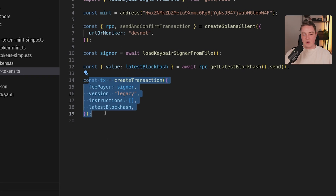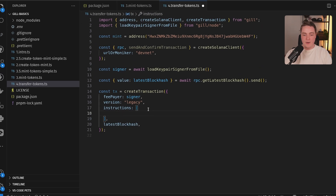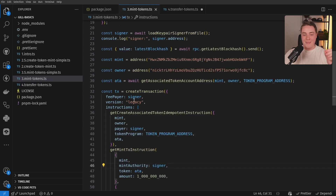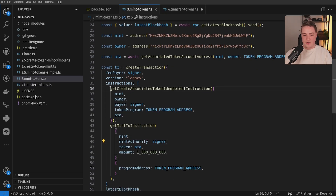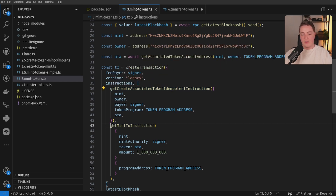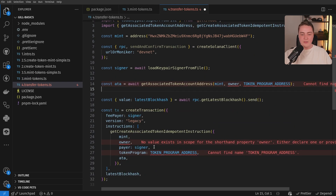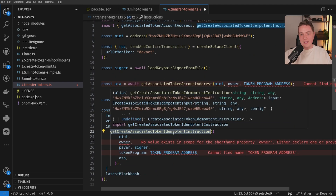Now we have our core base transaction; we're ready to actually tell this transaction what we want to do. Much like when we created and minted our tokens, we had two instructions: we have our create associated token account idempotent instruction and then we have our mint_to. We're going to use this exact same create idempotent instruction — this is the gold standard for token operations on Solana. Because of the way tokens work on Solana with the associated token account model, we can just copy and paste it in here.